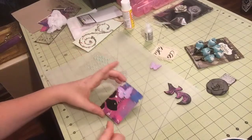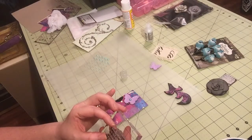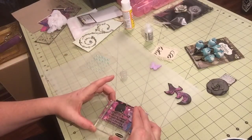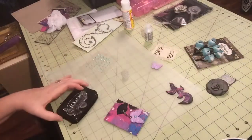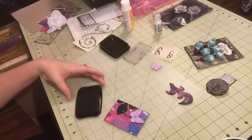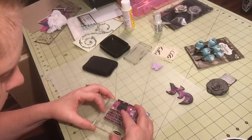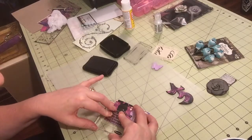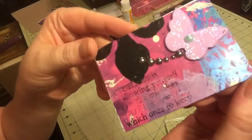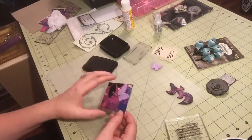Now I have a stamp. I think I was telling you about this Tim Holtz stamp that says 'Creativity is allowing yourself to make mistakes. Art is knowing which ones to keep.' I think I want to use that on this card — it'll work sideways. So let me get out my Stazon ink. I'll put that just like that. It's pretty awesome, and not all the words came out, but that's okay — that's part of its charm.